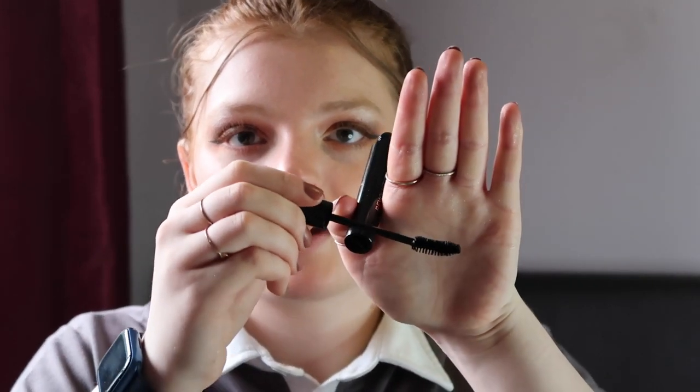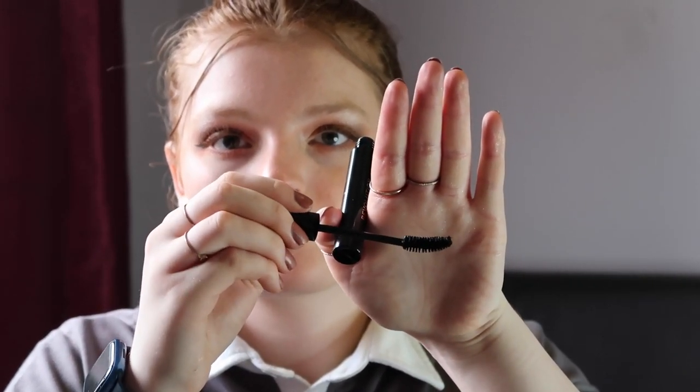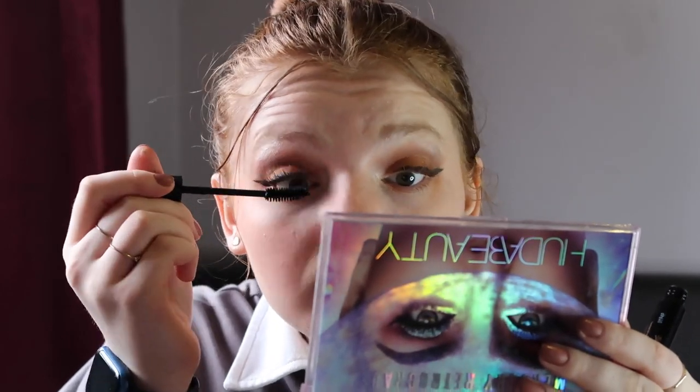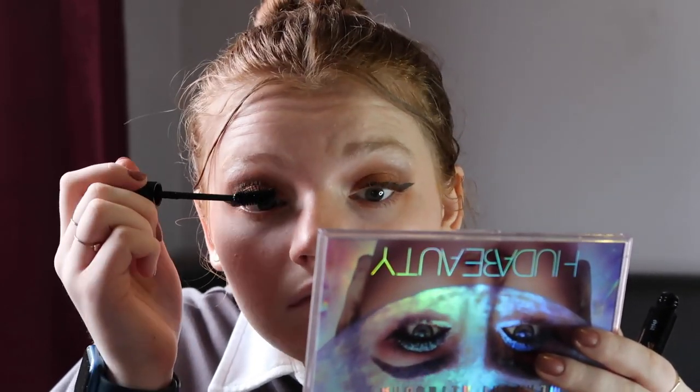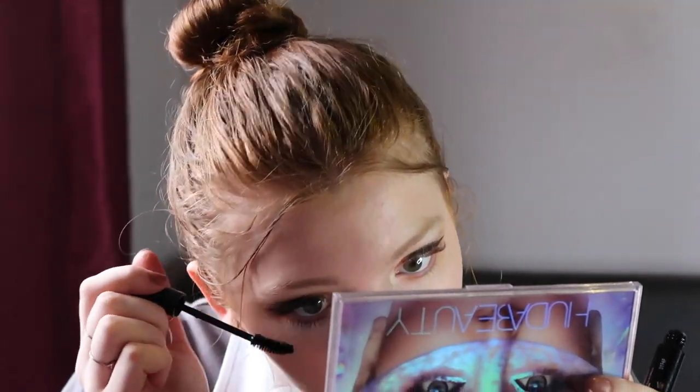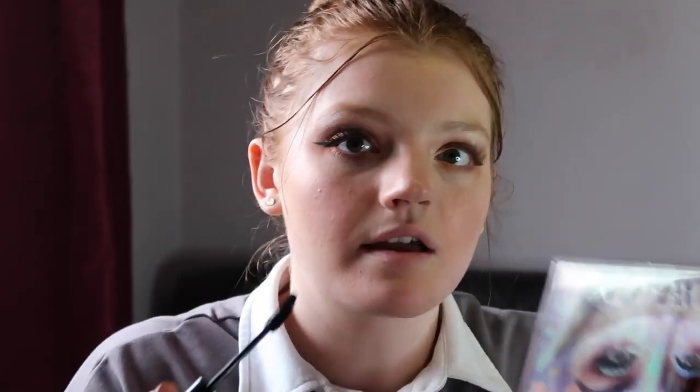Now we're going in with mascara — the Revolution mascara. It's got an almost flat, little curved wand which will be interesting, hopefully giving me lots of volume. And that's definitely giving me lots of volume!